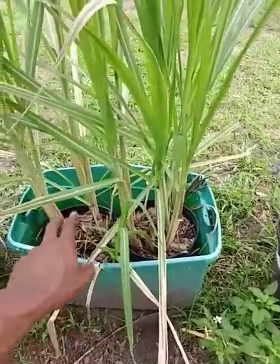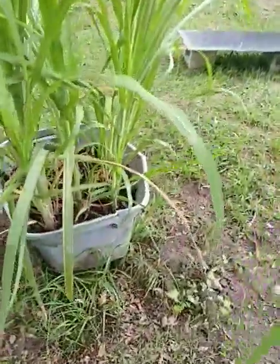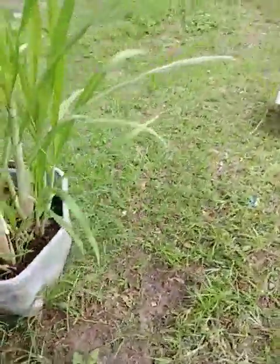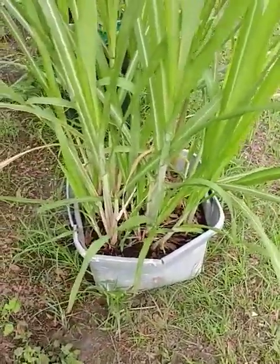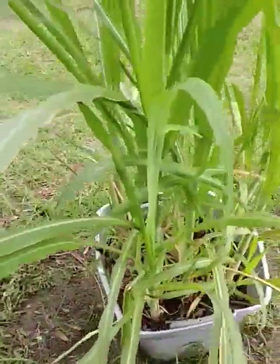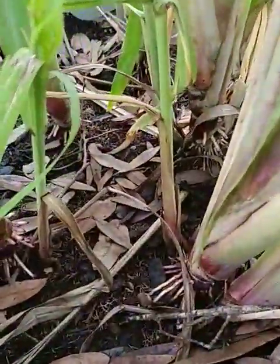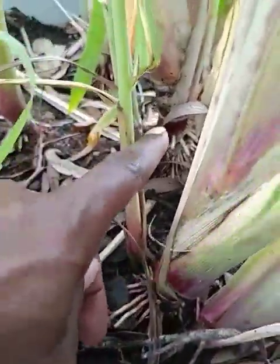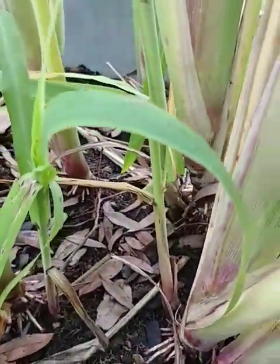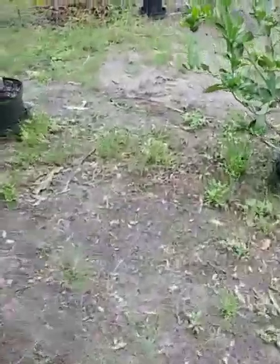This is a yellow variety that gets about ten feet tall. This here is Georgia Red — the new Georgia Red, not the old one, because the old Georgia Red is a lot slimmer. This variety, as you can see, is red down at the bottom, and it's going to get really really thick. This is the new variety of Georgia Red.